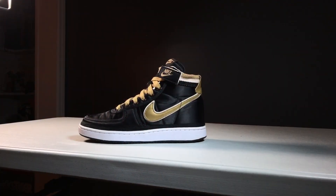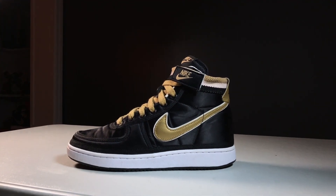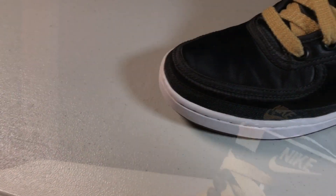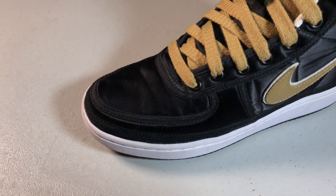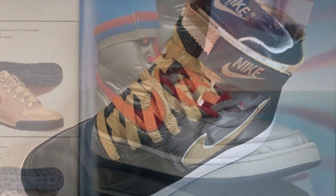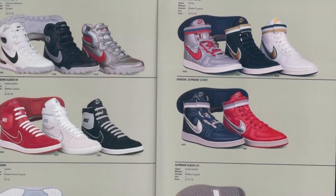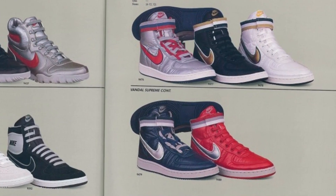The ones I have here are the 2017 release. I think they did a good job with the materials and proportions compared to the originals, with one exception — the toe shape. As far as I recall, the OGs have a more tapered or slanted toe shape, and these seem a little more boxy. I could be wrong though — I've been wrong in the past. Many times.